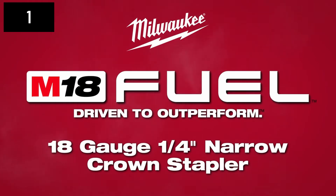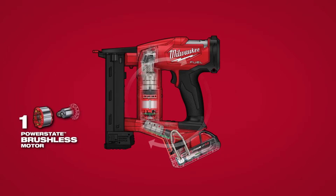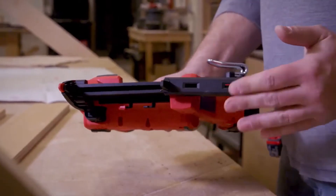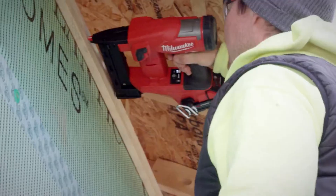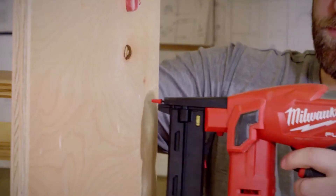Milwaukee introduces the M18 Fuel 18-gauge 1/4-inch narrow crown stapler, delivering unmatched stapling performance without the hassle of a compressor and hose. The new M18 Fuel narrow crown stapler leverages Milwaukee's nitrogen air spring mechanism to deliver the power to consistently sink staples into hard materials, and features a wide range of depth adjustment to prevent blow-through in softer materials.